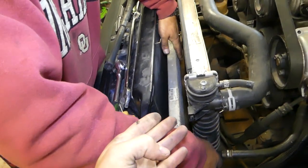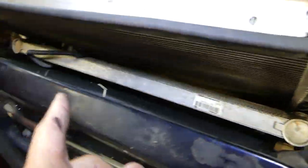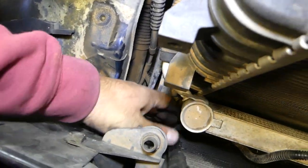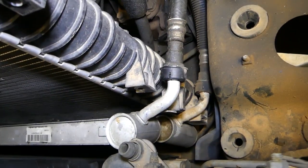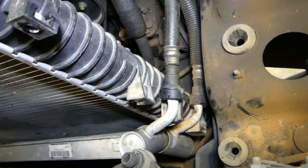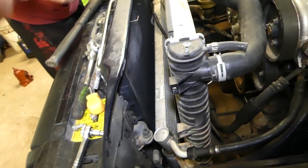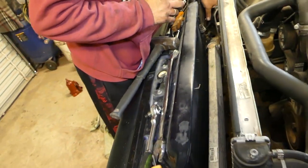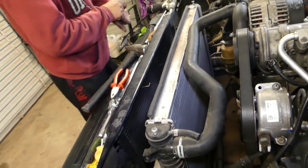The top radiator — pull it this way and it will come loose, and the other one pull it towards the other side. Both of them are loose now, so we don't have to unhook anything else there. Make sure that nothing is between the two radiators because it can damage them. All we have left now is to disconnect the top hose and the bottom hose.